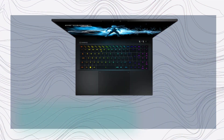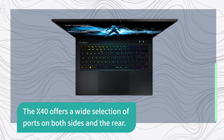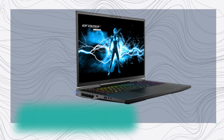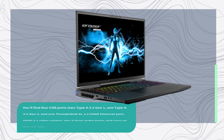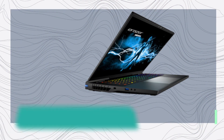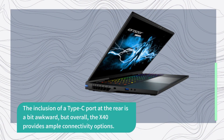The X40 offers a wide selection of ports on both sides and the rear. You'll find four USB ports: two Type-A 3.2 Gen 1, one Type-A 3.2 Gen 2, and one Thunderbolt 4, a 2.5GB Ethernet port, HDMI 2.1 video output, two 3.5 millimeter audio jacks, and even an SD card slot. The inclusion of a Type-C port at the rear is a bit awkward, but overall the X40 provides ample connectivity options.